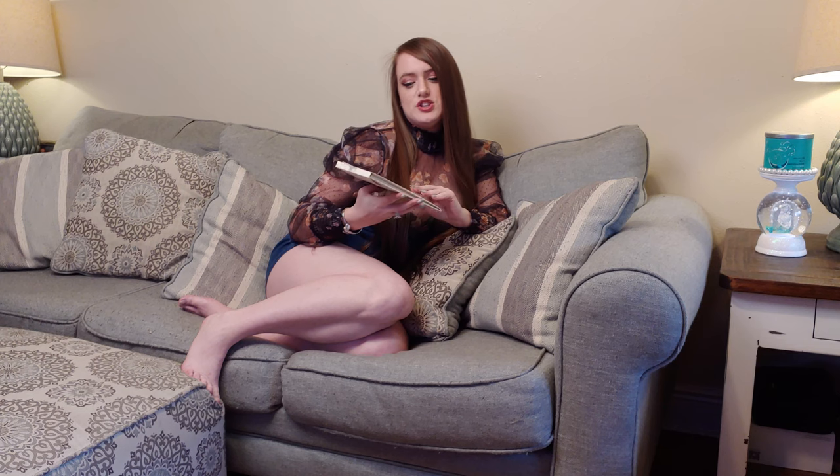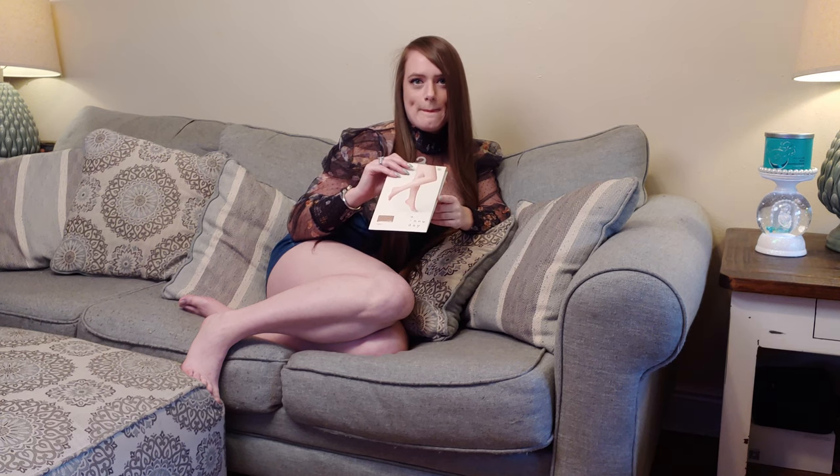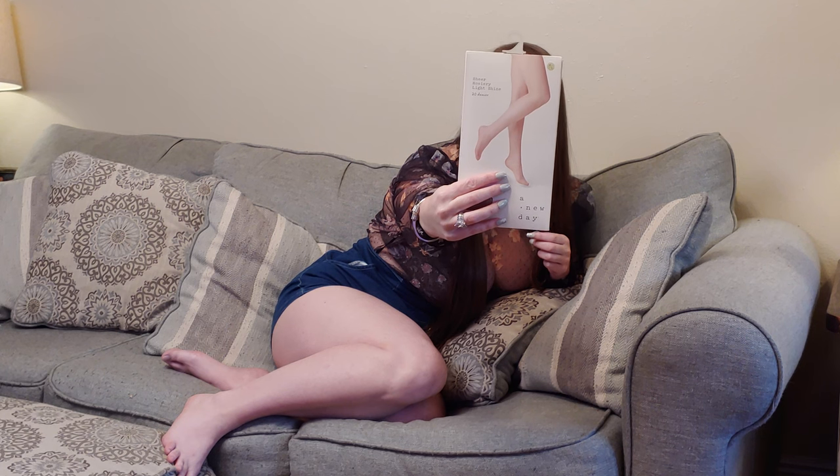I purchased the medium and large and it is sheer light shine. I'm going to show you these for a brief second and now I'm going to open the package and try it on.